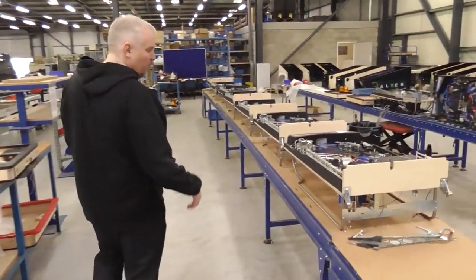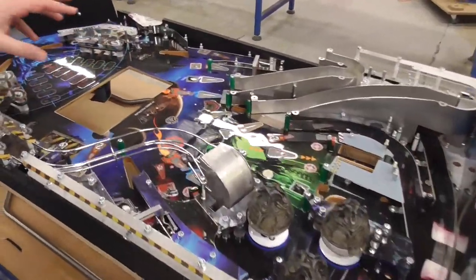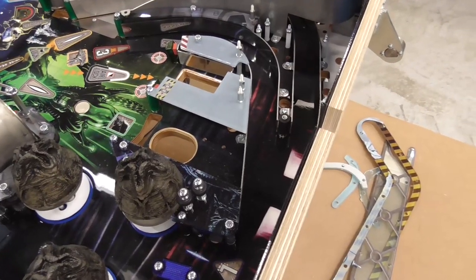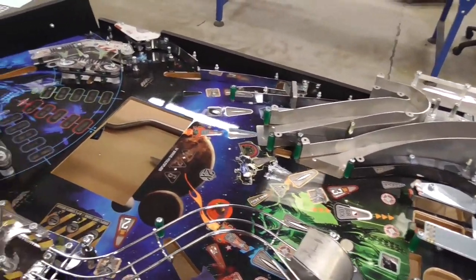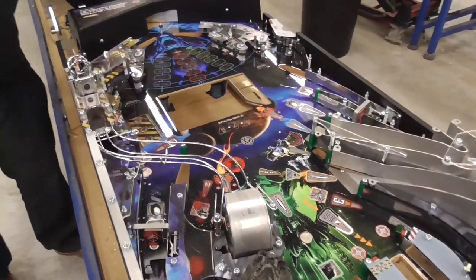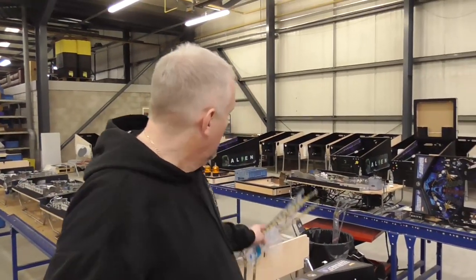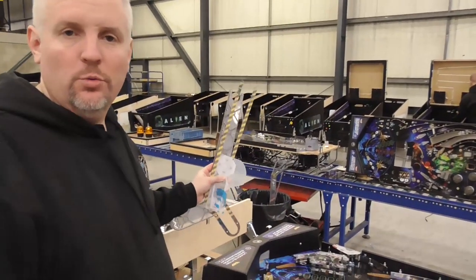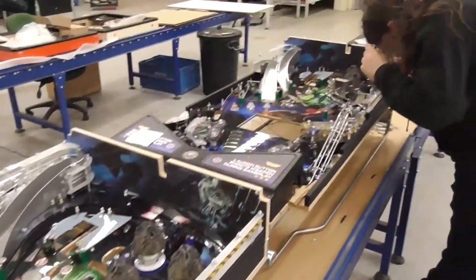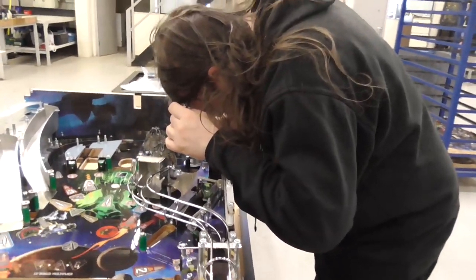So continuing down the production line, we have more Alien games in a similar state here — these are just waiting mainly on screens, flipper mechanisms, and the Xeno and the screen at the back. These are actually awaiting the platforms as well. The ones on the other line all have the platforms; these are awaiting them. As you can see, they're already cut out — you saw some already going on the laser cutter earlier. They're ready to go on to the games on this side of the production line. And as a sneak peek, you can see Alien Pinball designer Dave Sanders doing a little bit of tweaking.